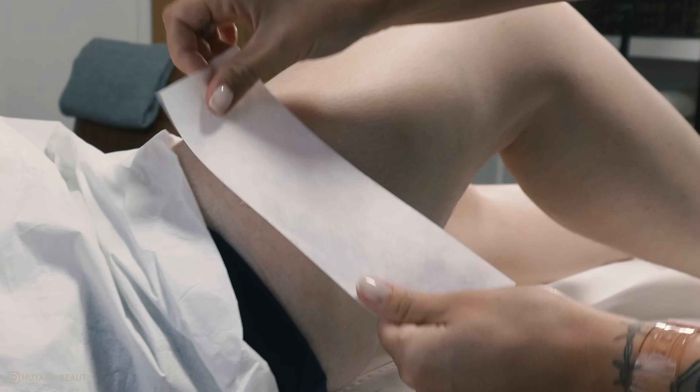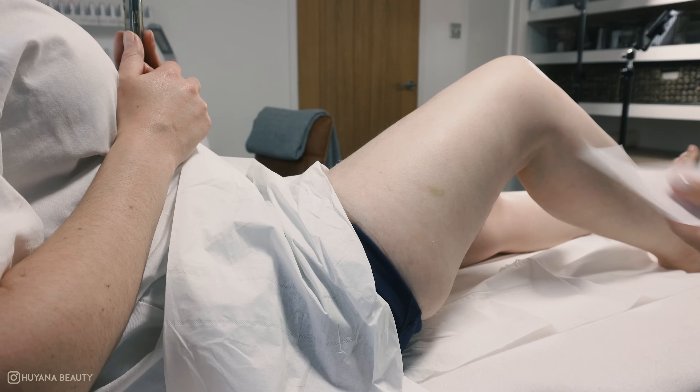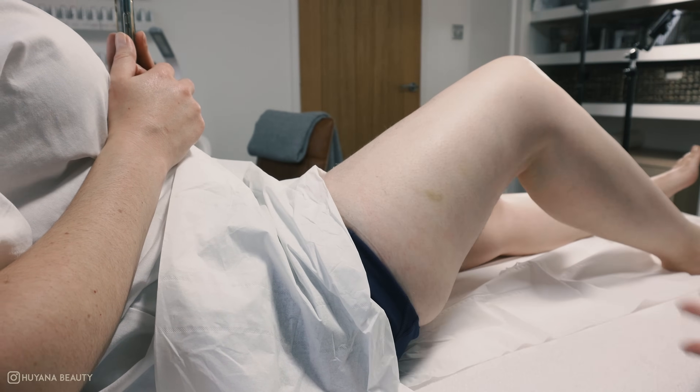A full leg wax service doesn't go into the bikini line — it literally just goes up to the top of the thigh. You normally tend to stop where a pair of short shorts would finish.